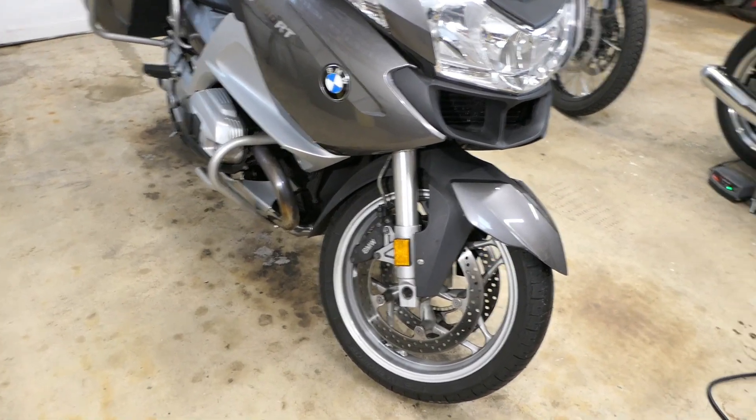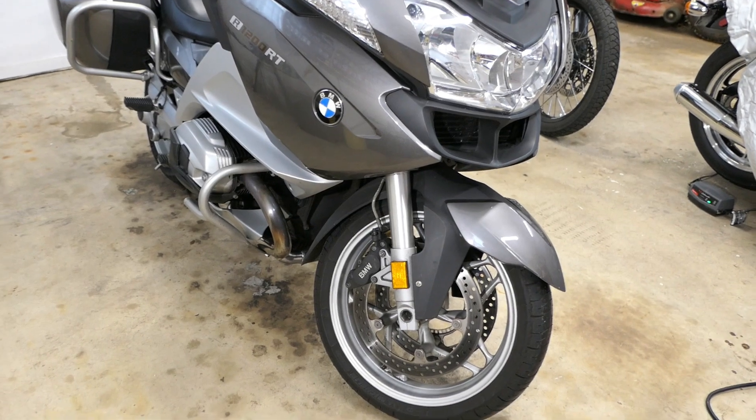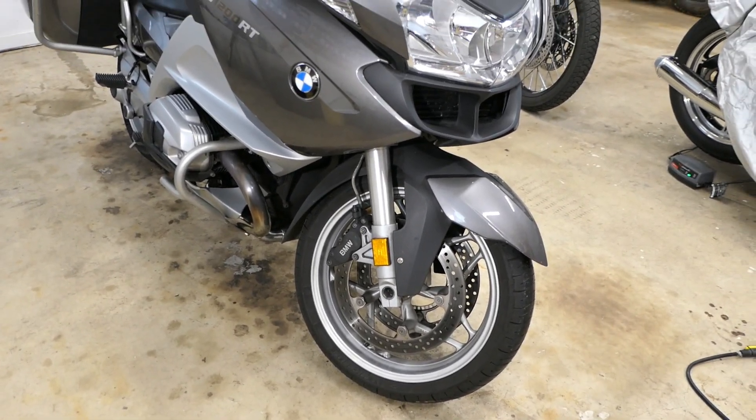Hey, it's John at TinderboxArts. It's cold and icy roads out right now, so I'm not going to be doing any riding, but I thought it might be fun to have a little experiment today about tire pressure.